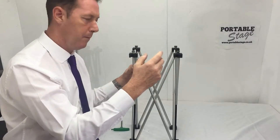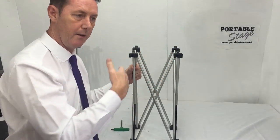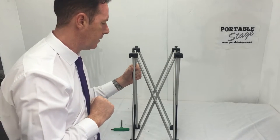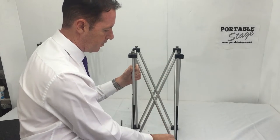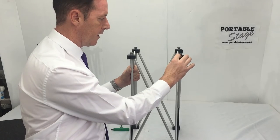Ordering our particular blocks and pins will mean that you won't have to do that process a second time, because they're easy to extract from our particular brand of stage. So once you've done that, you can remove the scissor section itself and replace it with a new one, and then reverse-engineer that.